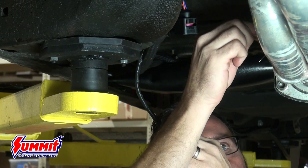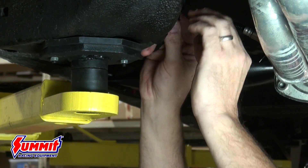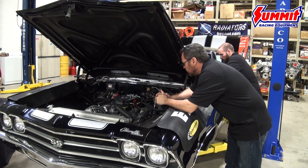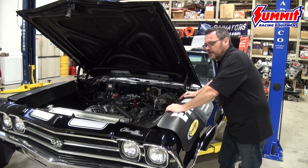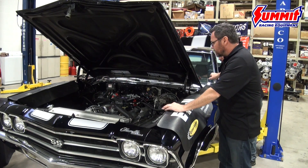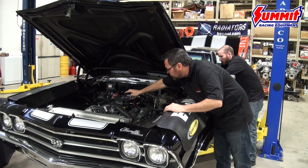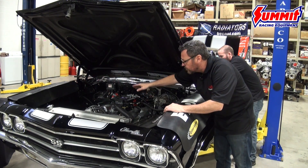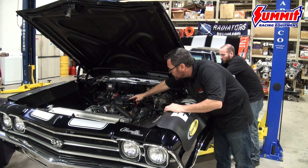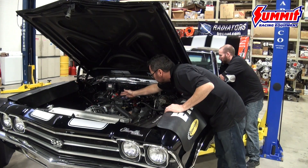We've installed the O2 sensor in the existing O2 bung, snapped it in, and will zip tie it up out of the way. Everything's hooked up and we're about to start the car for the first time. Have a buddy turn the key on so you can check for fuel leaks at all connections. Listen for the fuel pump to turn on and the injectors to make a clicking sound — the injectors will click and fire a little fuel, and the fuel pump will turn on momentarily then shut back off.